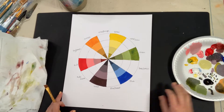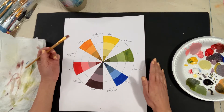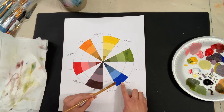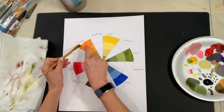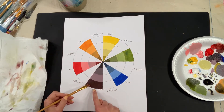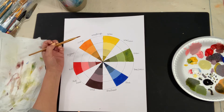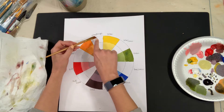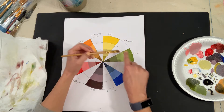Next we're going to get the tertiary colors. I've finished my primary and secondary colors. Remember, primary are yellow, blue, and red. The secondary are orange, green, and violet. Now the tertiary are the last ones and they tell you exactly what to do to mix — so yellow-orange means I'm mixing yellow and orange, yellow-green, and so forth.